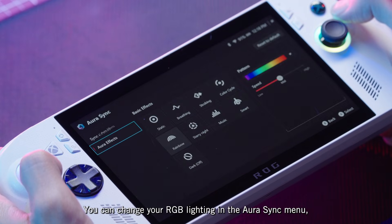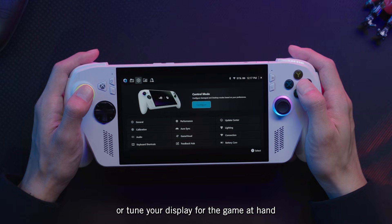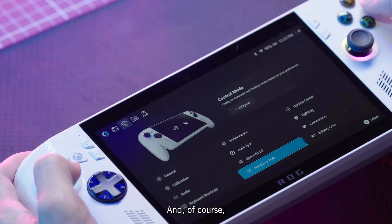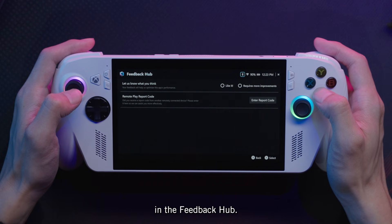You can change your RGB lighting in the Aura Sync menu, or tune your display for the game at hand with our game visual presets. And of course, we'd love to hear your suggestions in the Feedback Hub.